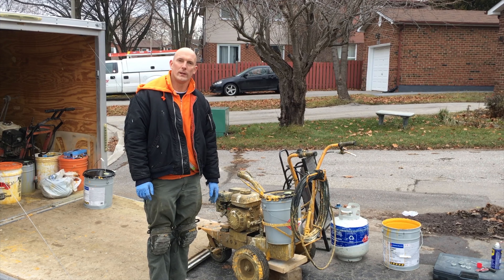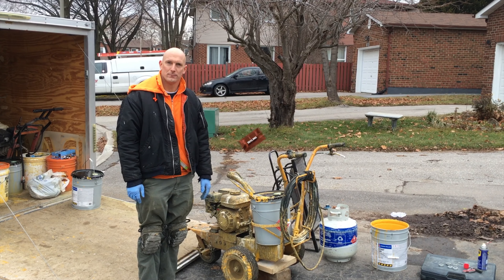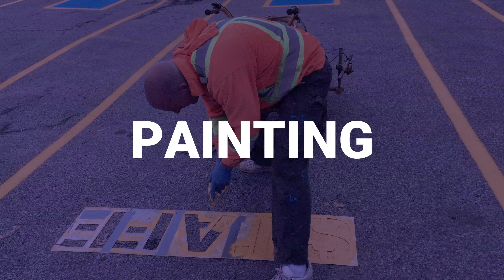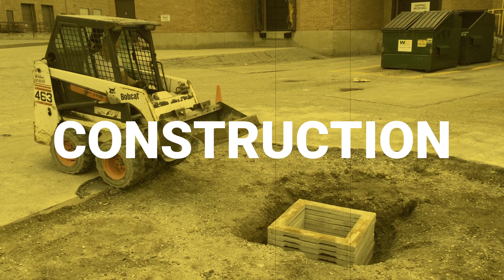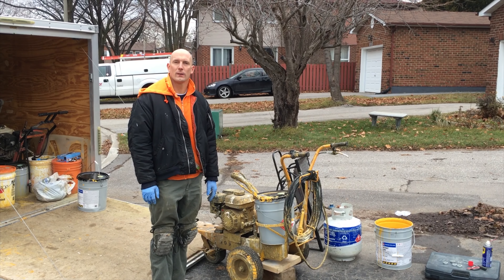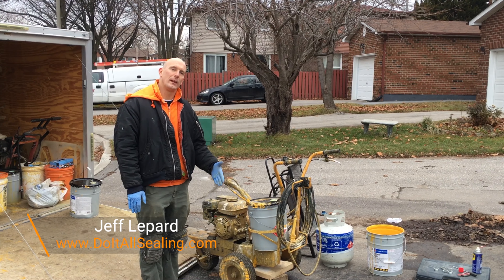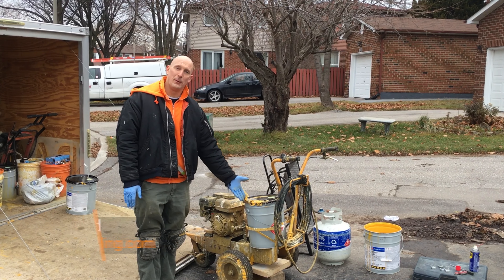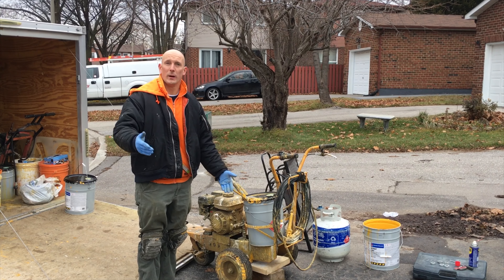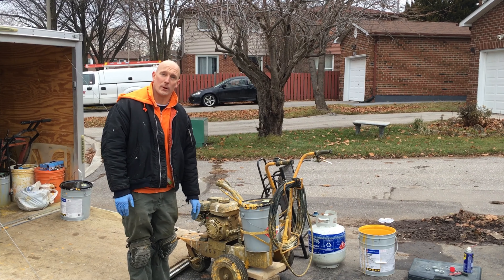I'm going to be replacing the wheel bearings on this line painter — keep watching and I'll show you just how we do that. Hey, what's up guys, it's Jeff Lippard from DoItAllSealing.com. Today we're going to be replacing the wheel bearings on this line painter. This will also work for any other piece of equipment you might have, but I'm using this line painter because I have to change the wheel bearings on it.